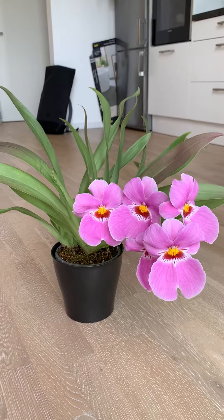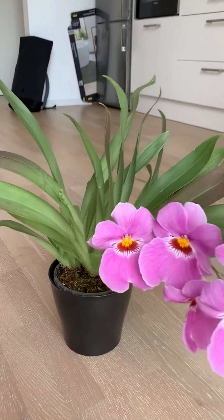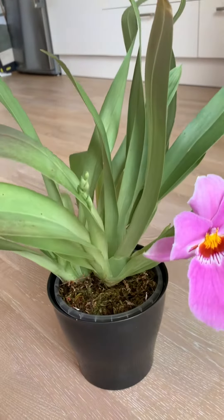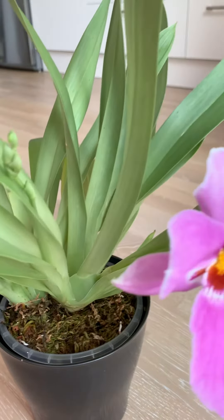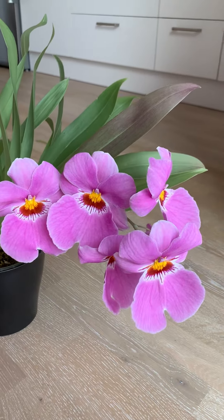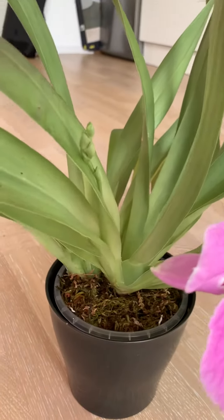I bought this plant about nine months ago. It already came with pretty good roots and it had a pretty large new growth already, and this developed into a new suitable and it gave me this thing here — this flower spike with one, two, three, four, five flowers, and it's giving me another flower spike.